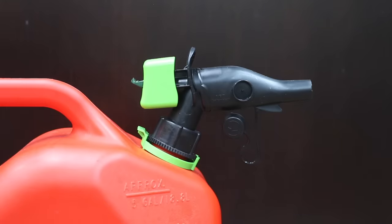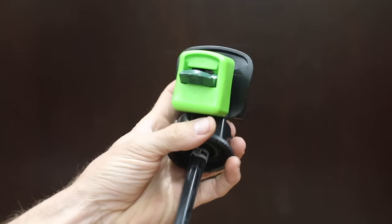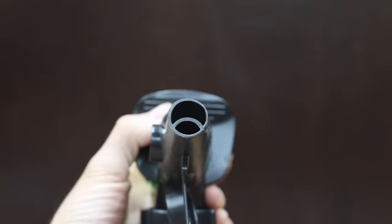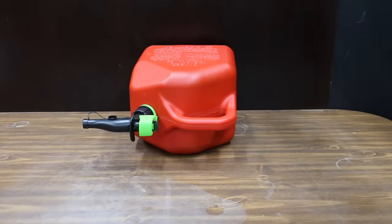To remove the spout, press down on the green tab and twist counter-clockwise. To get the gasoline flowing, place fingers over the grip and use your palm to push the dark green tab in to unlock the spout. You have to keep the tab depressed to keep fuel flowing. The Scepter is made in the USA and weighs 2.6 pounds.